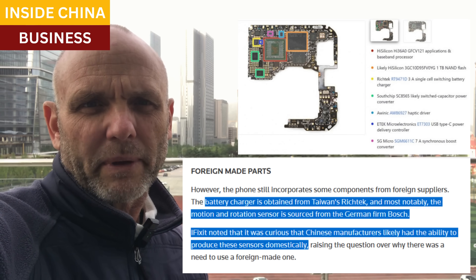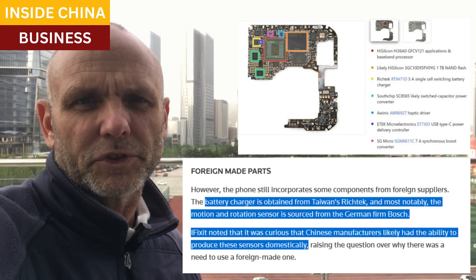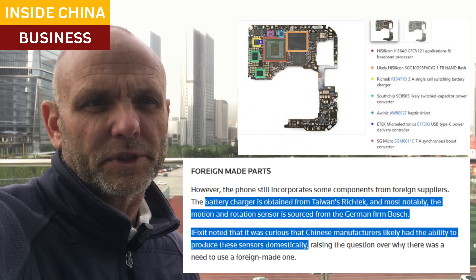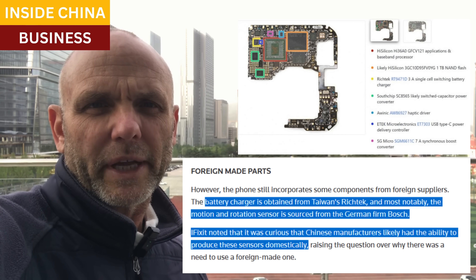They were surprised to find that the battery charger is from Taiwan and the sensors from Bosch, which is a German company. China does have top suppliers already for those components, which is why they were curious that Huawei used the foreign maker instead.